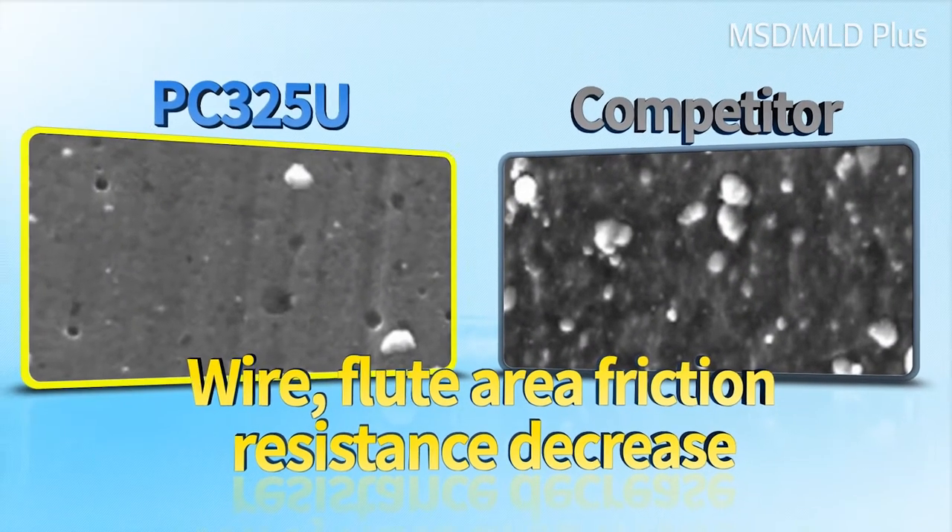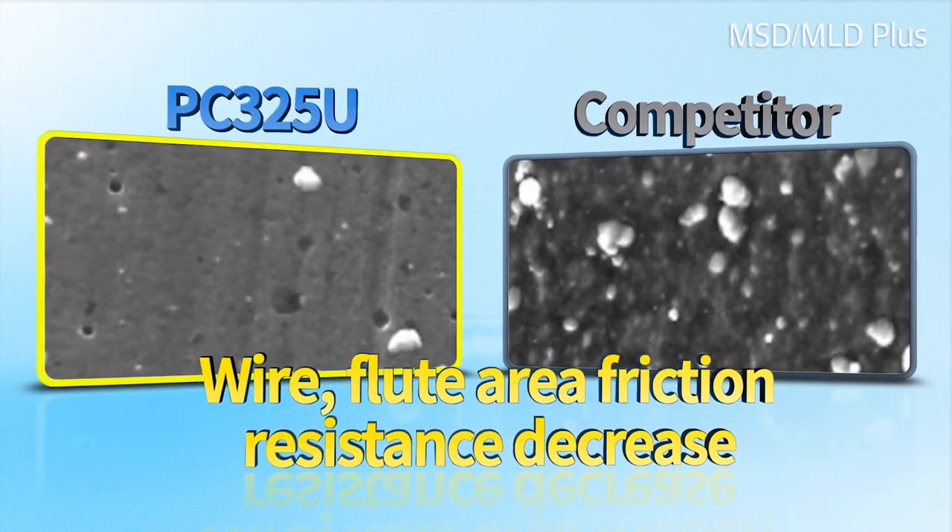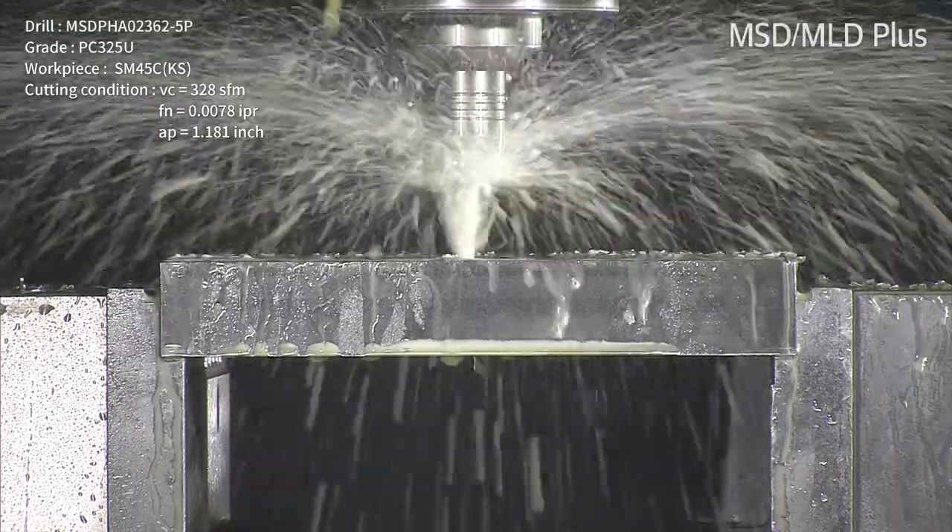Moreover, its customized edge shape per workpiece material maximizes its cutting performance.